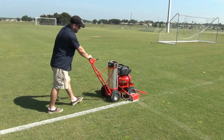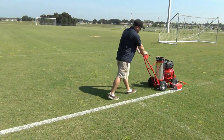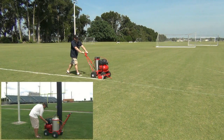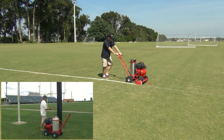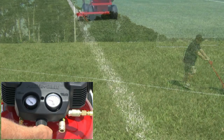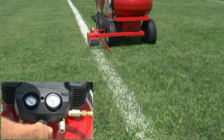This could become our most popular model because electric outlets are readily available at every stadium, field house, or concession stand. The regulator allows you to adjust the operating pressure depending on the thickness of the paint.